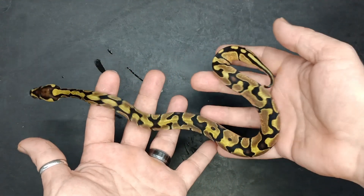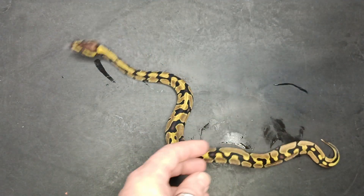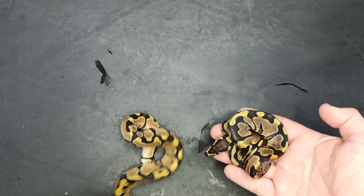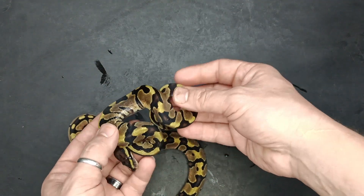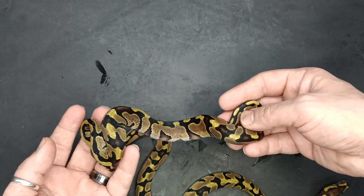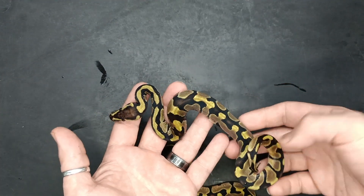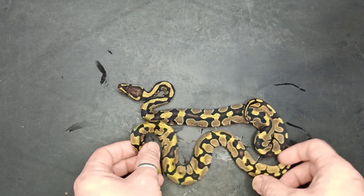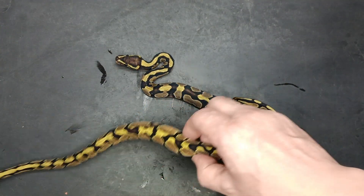This is an Enchi double het DG Hypo. And this is also an Enchi double het DG Hypo. I thought this one could potentially be Mahogany, but I'm leaning towards maybe not. But obviously this one is much brighter. One is a male and one is a female, I believe.